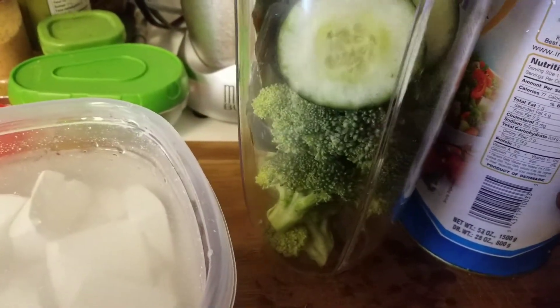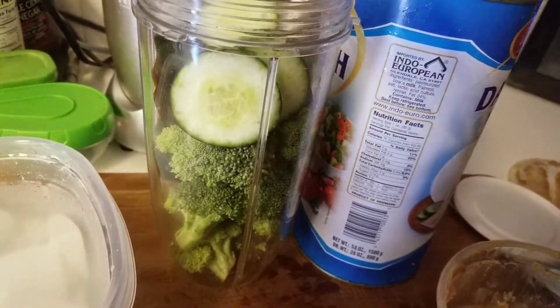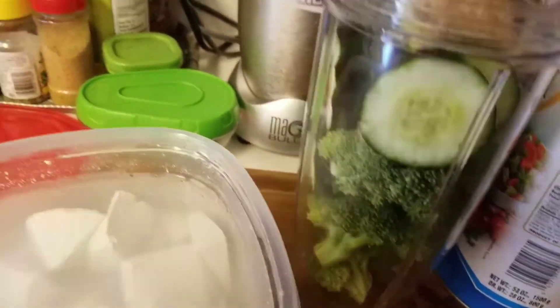This will be good for thirst, especially with the heat. And then I'm putting about two tablespoons of almond butter that you can get in bulk. That should give me a little bit of extra protein.